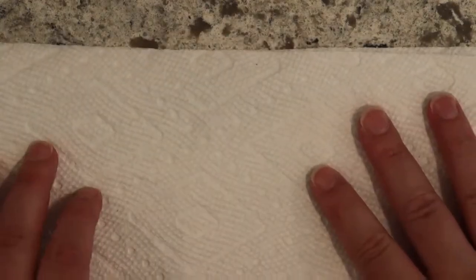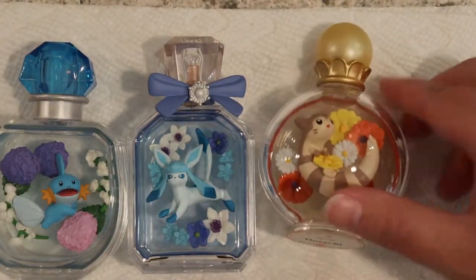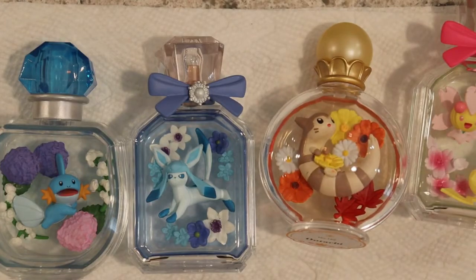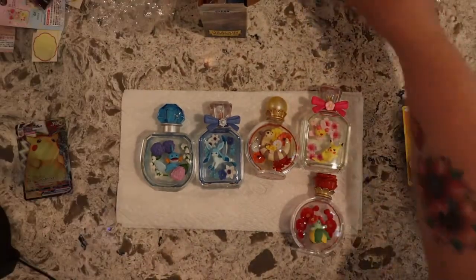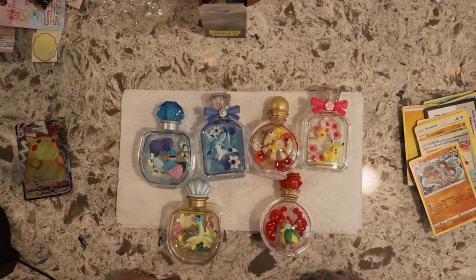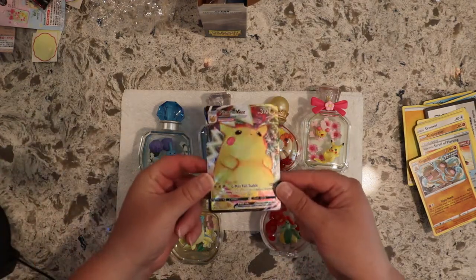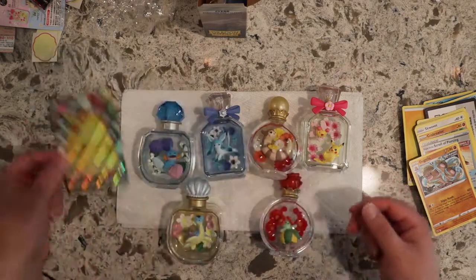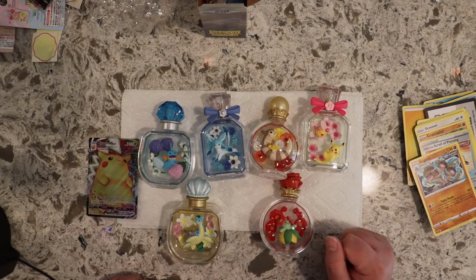So that completes today's little video. I hope you enjoyed — I know it's something different, not really the whole card thing today, but I thought it might be nice just to see what other Pokémon things there are in the world. I never knew these existed until I started doing all this Pokémon fun stuff. Let me know if you enjoyed this — I have a couple more I can open, might as well.